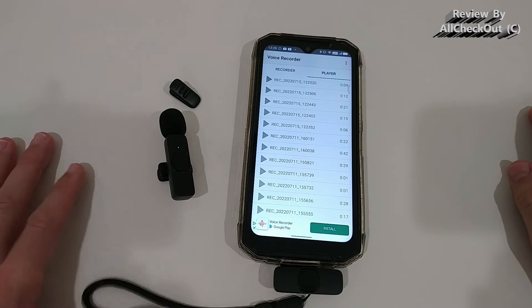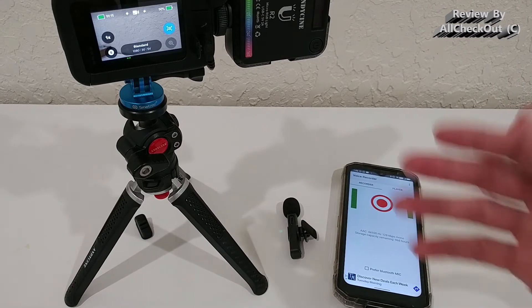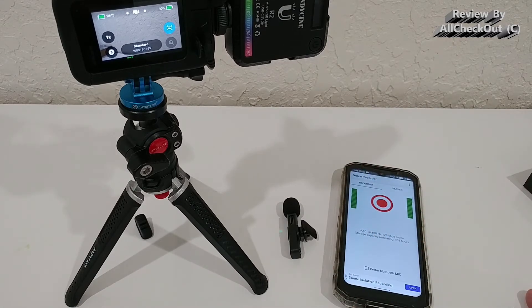I've done a couple of tests and I'm very impressed by the performance. The connection was very stable at quite a distance — without walls in between, you can easily reach the rated 65 feet. Through a couple of thick walls, even up to about 30 feet there's absolutely no problem; you still get a very stable connection with no interference.